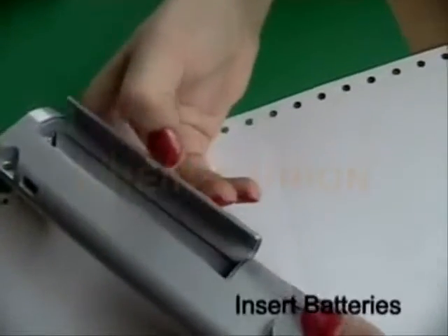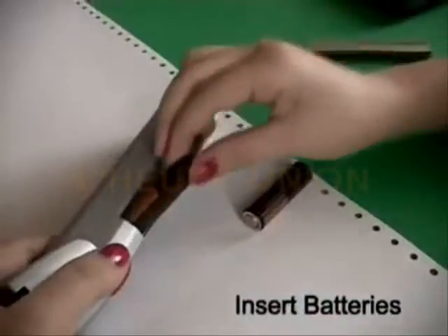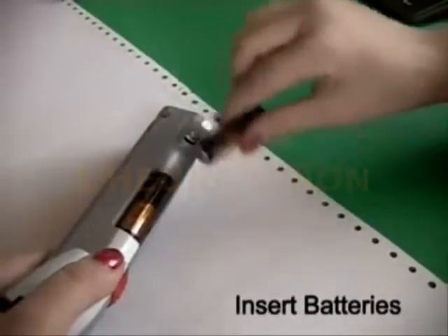Reiner SpeedyJet. It's easier than writing. Open battery cover, insert batteries and close cover.